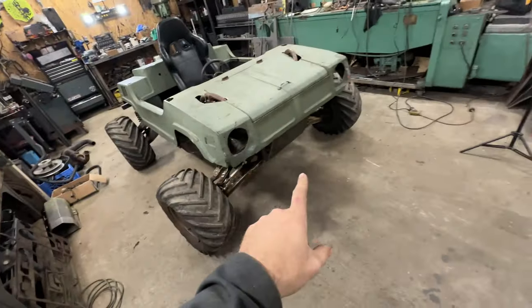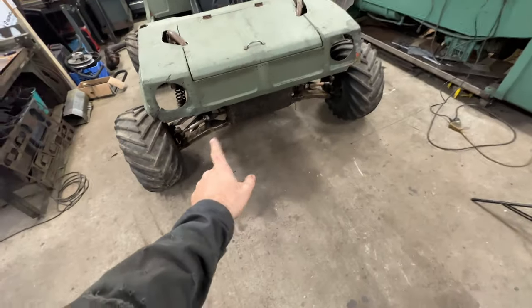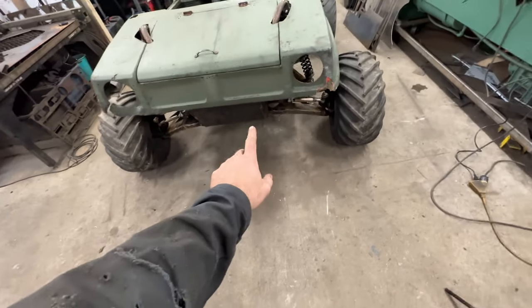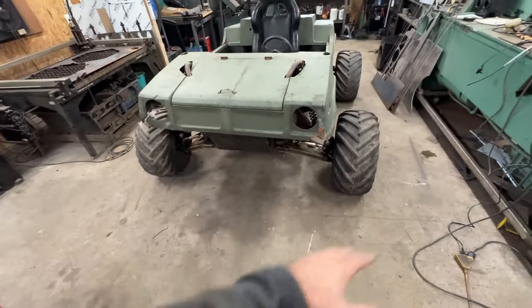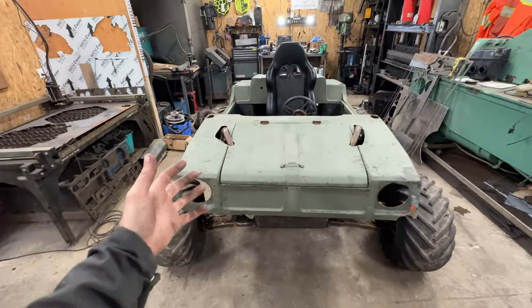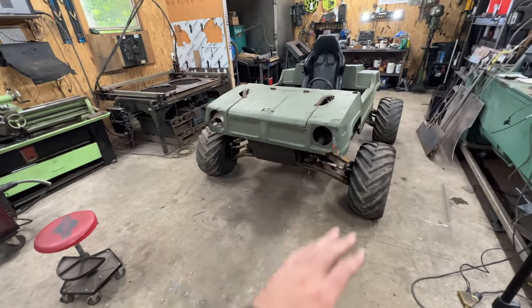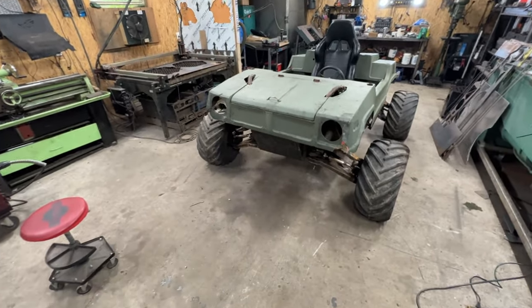These are actually amphibious from factory, although they never came with any suspension. We're going to try to keep those amphibious capabilities, so if I come to a pond, creek, or lake, I'm going to be able to float across and not worry about sinking or ruining my engines. We wanted a sealed tub, a flat bottom to skid over trees and stumps — making the ultimate little buggy.